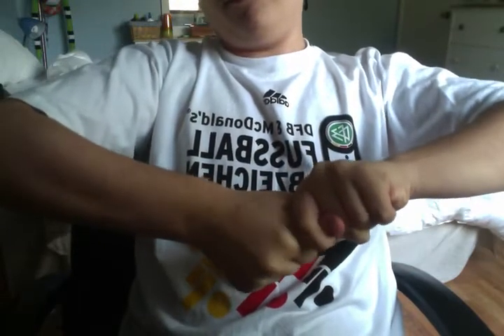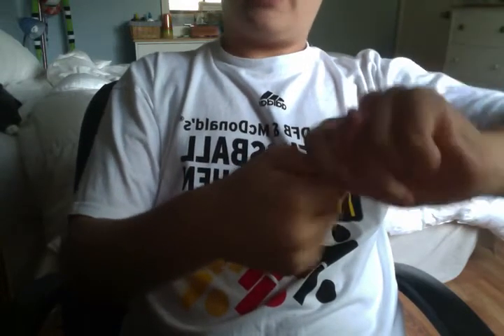Get ready. So you see this thumb. Watch carefully. I'm going to take it. Voilà. Took my thumb off. It's not that painful.